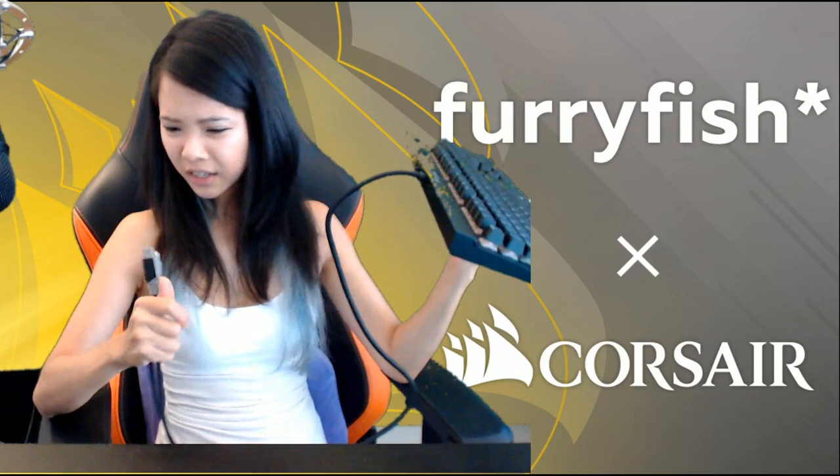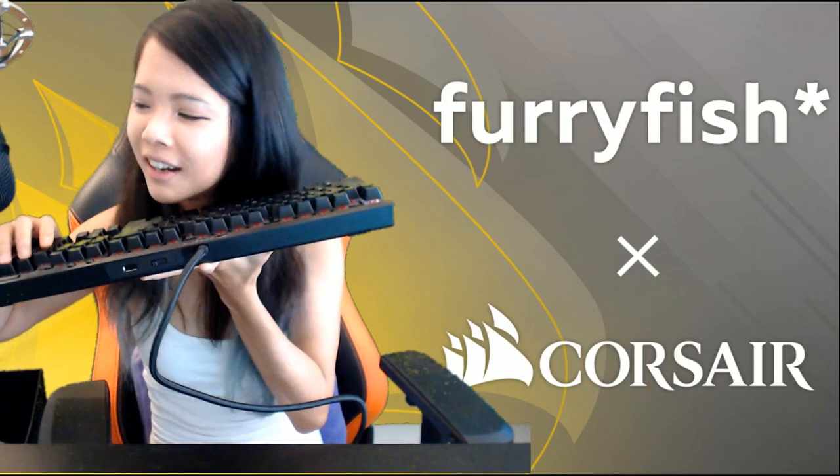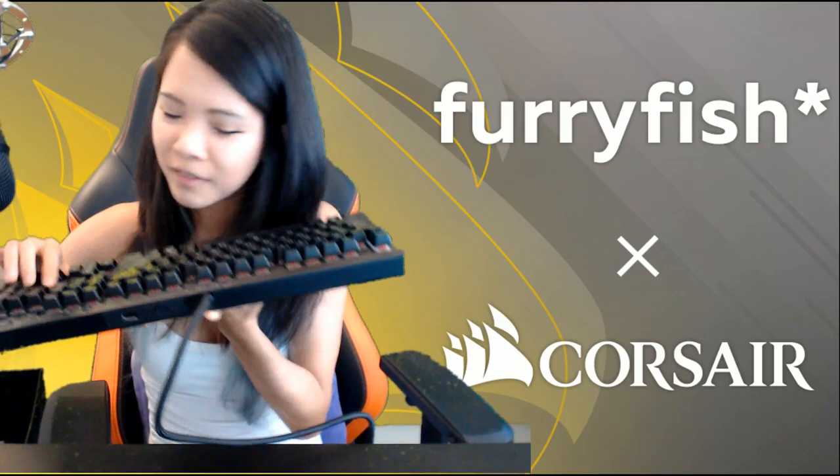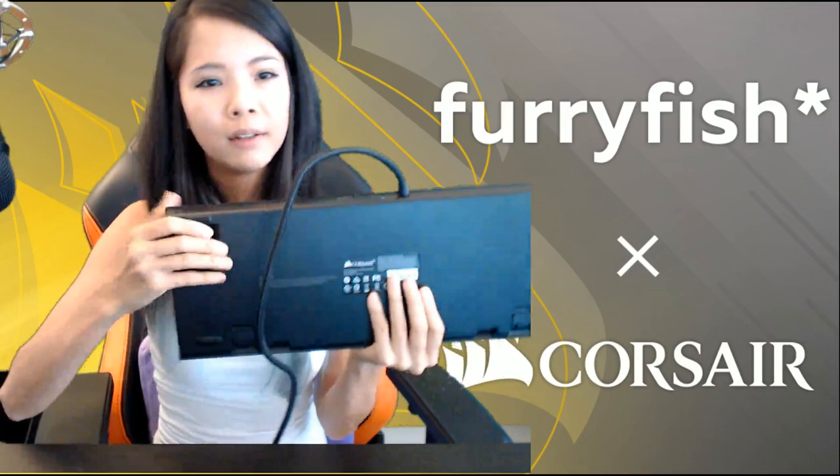I think they're USB 3. Can you hear that? And listen to those red keys — just listen to them. It's not too loud, but loud enough to let you know: hey, I've been pressed.